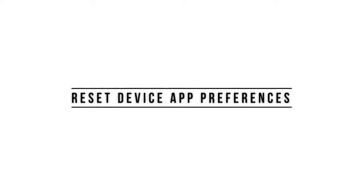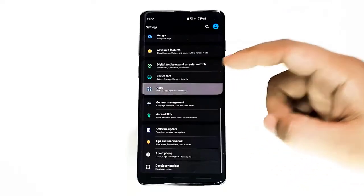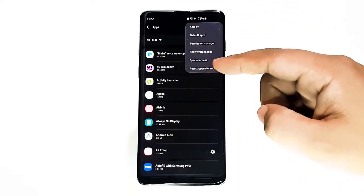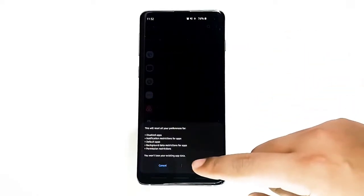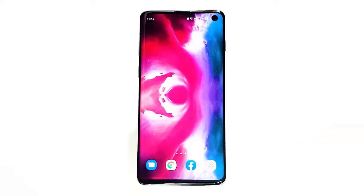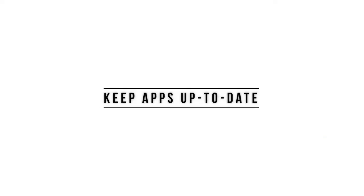Next, reset device app preferences. This solution is similar to a factory reset minus the hassle of deleting user data, apps, and more. To reset all settings on the S10, open the Settings app, tap General Management, tap Reset, tap Reset All Settings, then tap the Reset button.